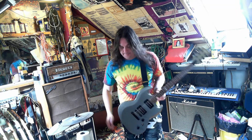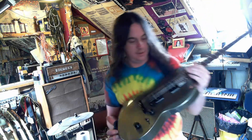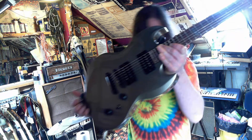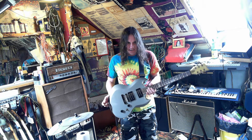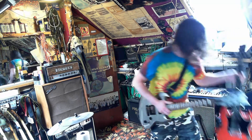Hey YouTube, new guitar Friday — managed to get one this week. This is a LTD Viper 50 — I know that because it says Viper 50 on the headstock. It's sort of like a Jazz Master SG maybe. It's kind of an offset shape; SGs are my favourite guitars and this is kind of my guitar.